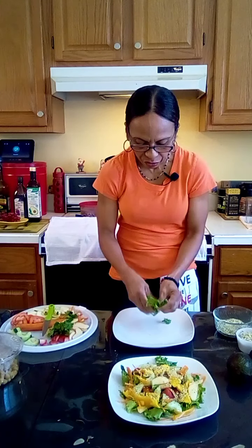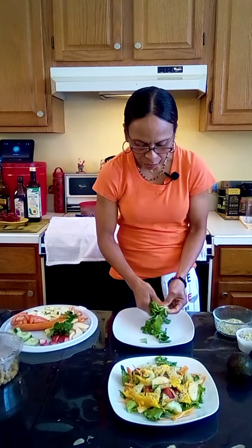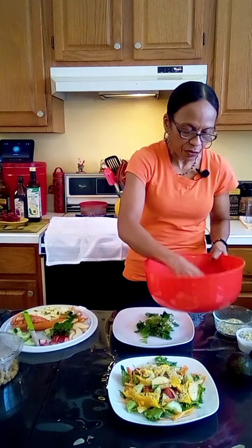Now for the next salad, let's start with the green leaf lettuce. Sometimes you can mix your lettuce up too with different types of lettuce.